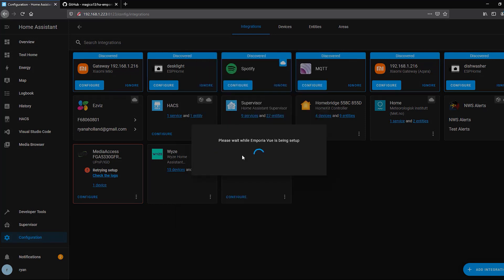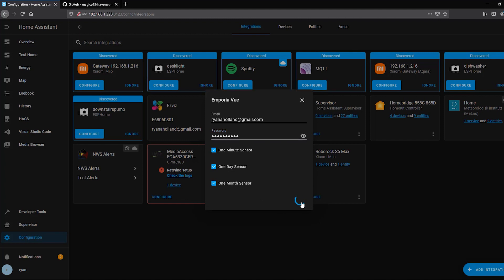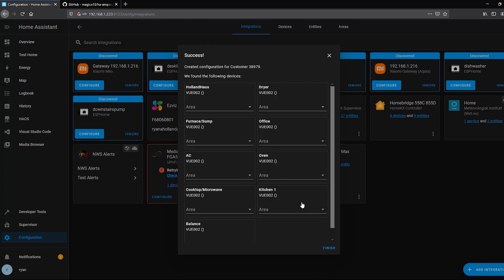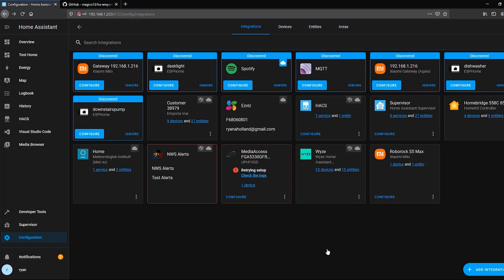You'll see Emporia View appear, and it will prompt you to enter your username and password — just like in the app. You can select which sensors you want: I want all the data, so I'll take the one-minute, one-day, and one-month sensors. Click Submit and it will grab those sensors and add them into Home Assistant. You'll see all your different ones appear, and you can add these to areas if you'd like.